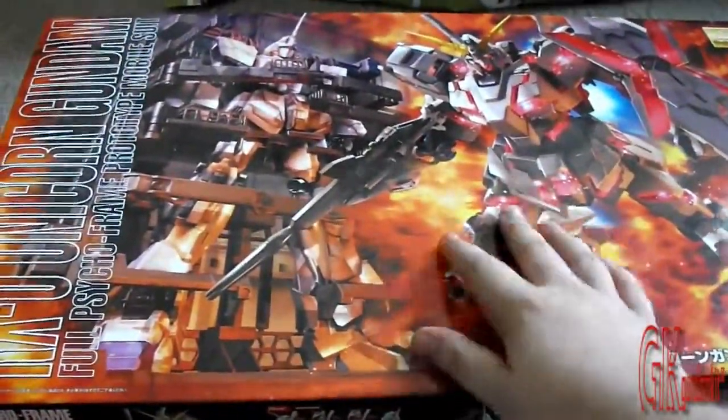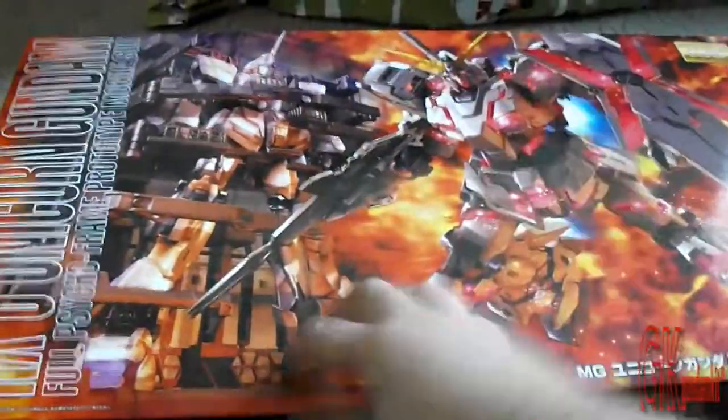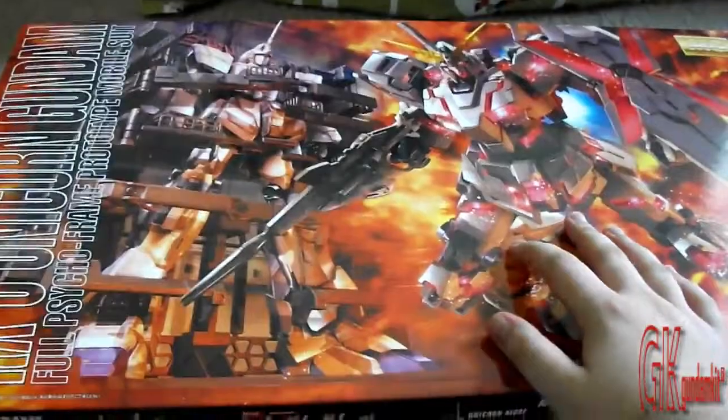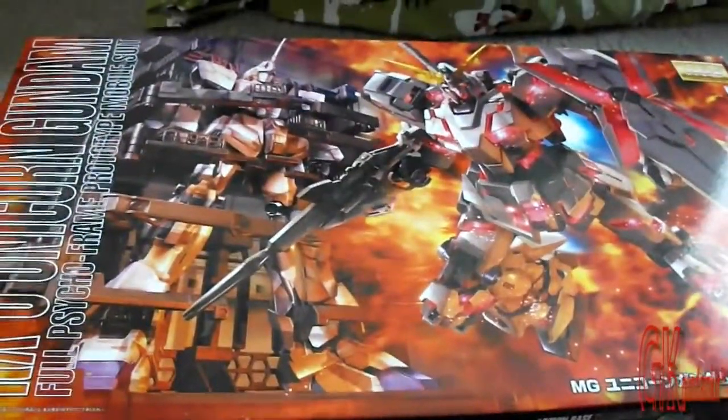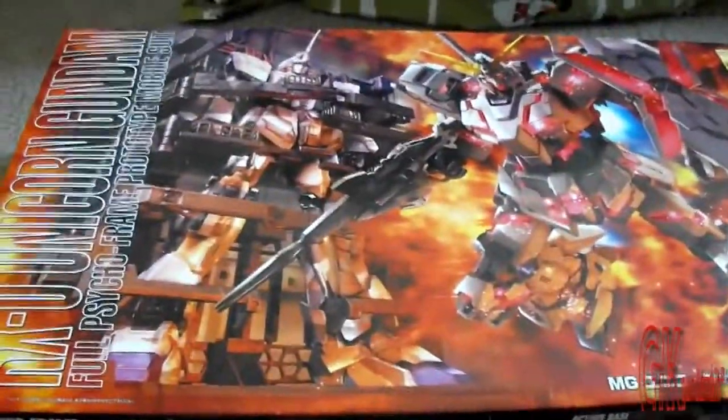The HD Build Master Grade is going to take longer — probably like 8, 9, or 10 parts — while the V Gundam is going to take like 3 or 4 parts at most. So again, that depends on you guys.